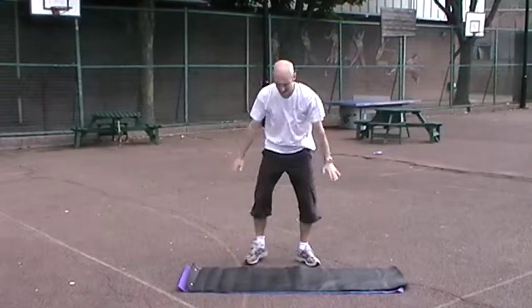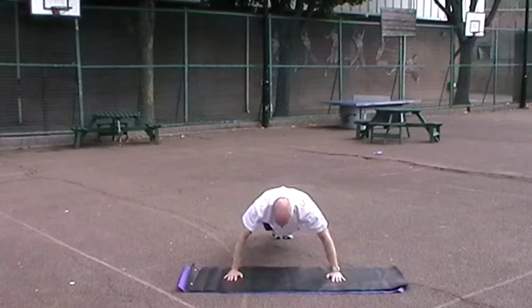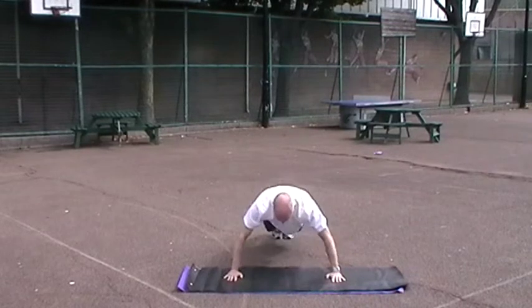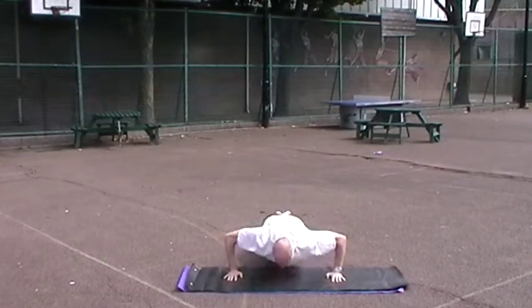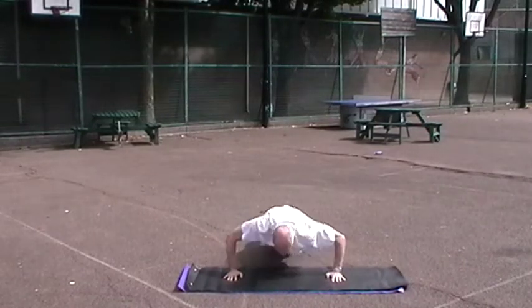After the prisoner squat, you go down into a push-up. If you're not too strong, you can do it from your knees — that's not a problem. But you take your chest all the way down to the floor and do ten push-ups.